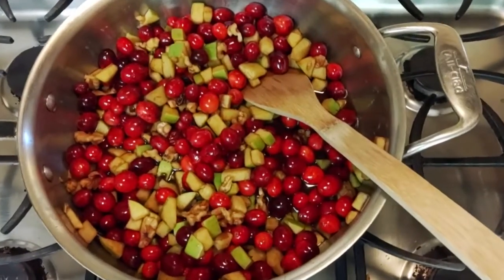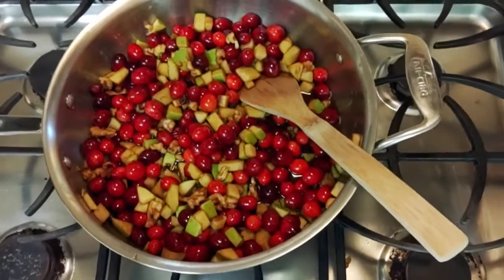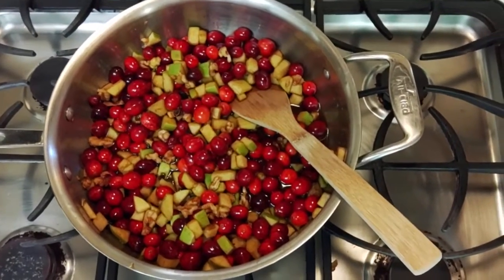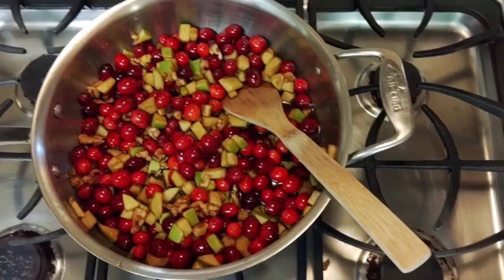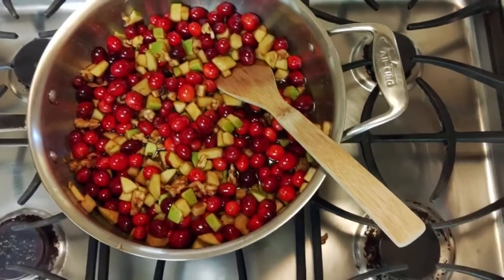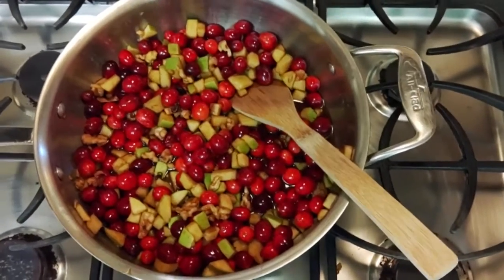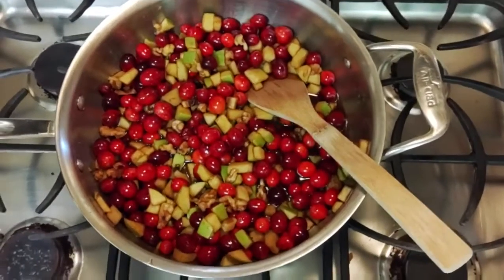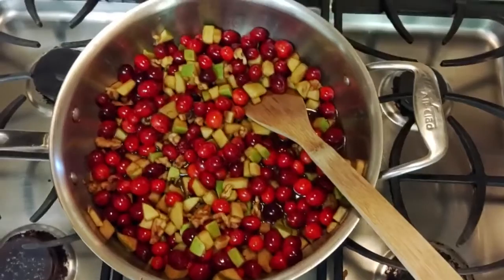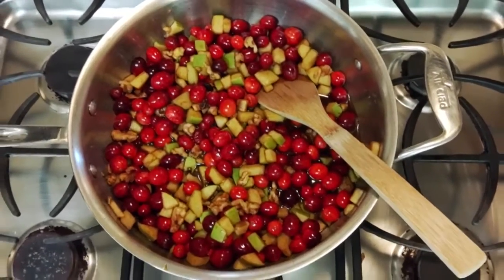Once you get all of your ingredients into the pan, bring the mixture back to a boil on medium heat. Once it starts boiling, reduce the heat down to low or medium low so the mixture will simmer for about 20 to 25 minutes, or until the cranberries start to pop and lose their skin. Stir frequently to make sure nothing gets burned.